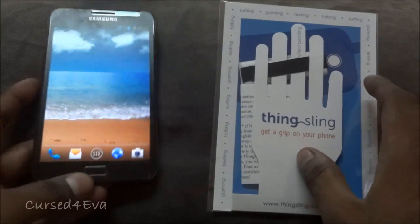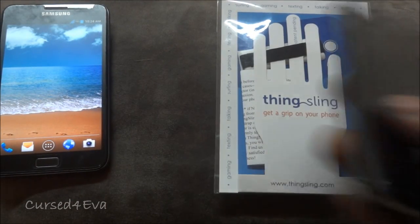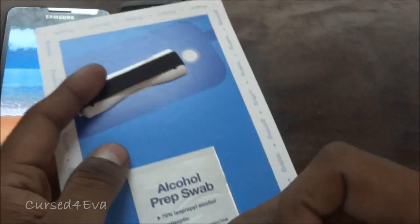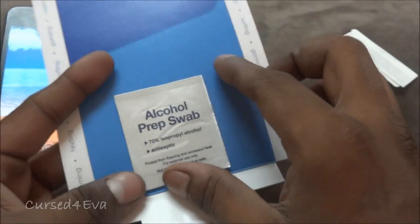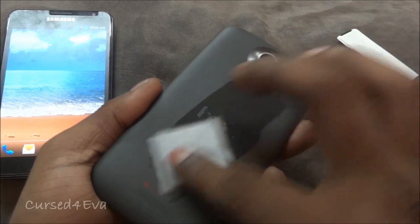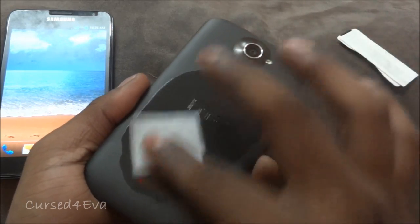Okay, so now let me move on. I've got a new phone, the HTC One X, and I'm going to show you guys how I actually put this on. So let me remove this — it comes with a protective layer on top, so leave it as it is. You get the alcohol prep swab included — just open it up and apply it to the back wherever you feel you're going to want to stick it.